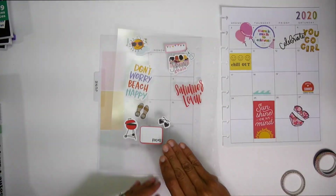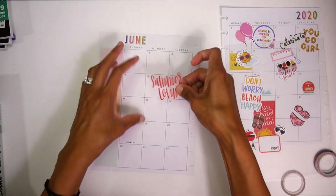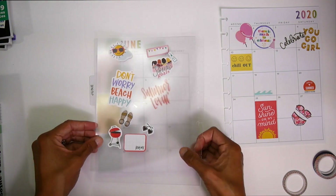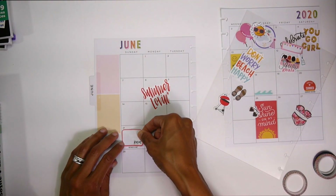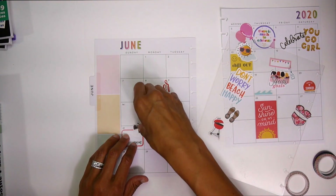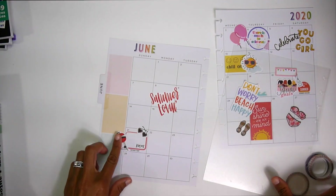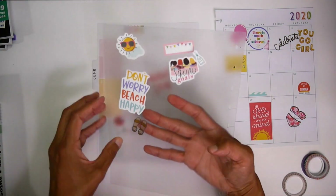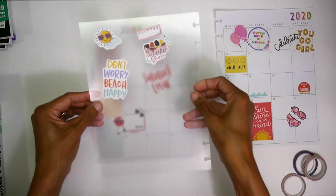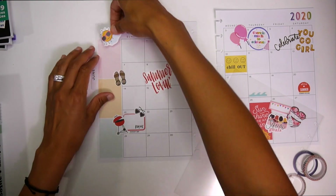Now we're going to go ahead and do the left side. We've got Father's Day coming up. I just wanted this to be a quick little fun spread. For Father's Day we're going to be doing a lot of chilling, a lot of barbecuing, a lot of swimming — I'm super stoked for that. Especially because Mother's Day we were all in quarantine, so it's kind of nice that at least now I can see my family — my immediate family. Let's just rip that sticker. Put the sun here.